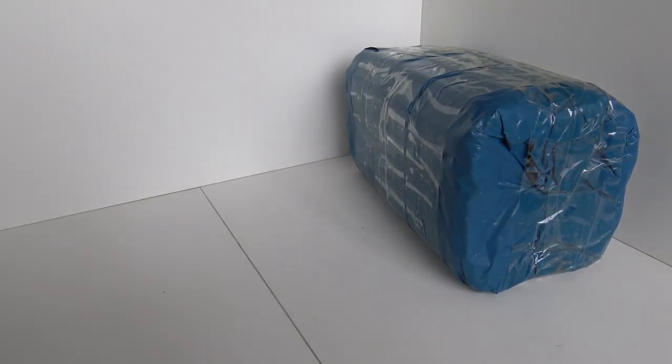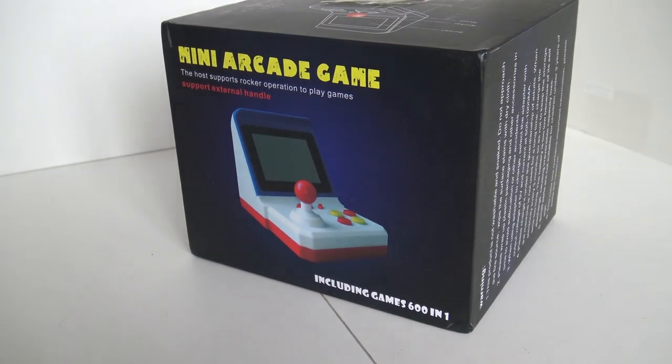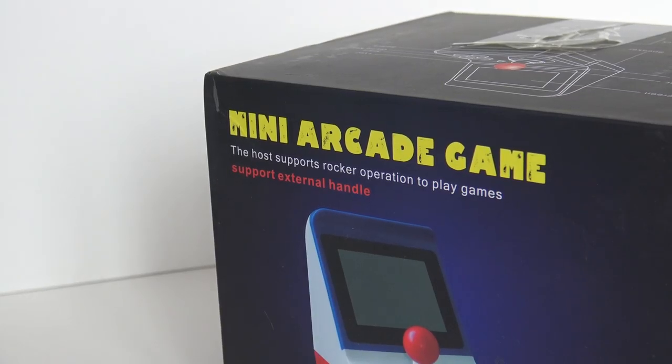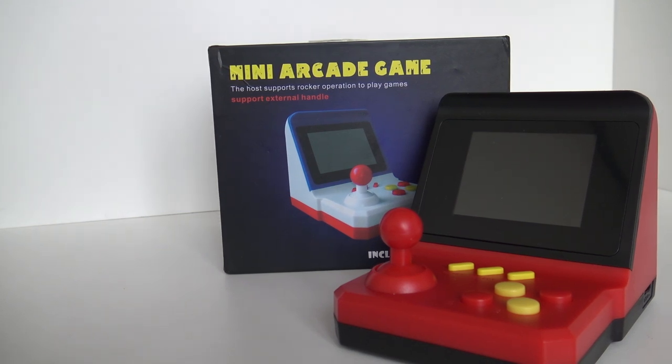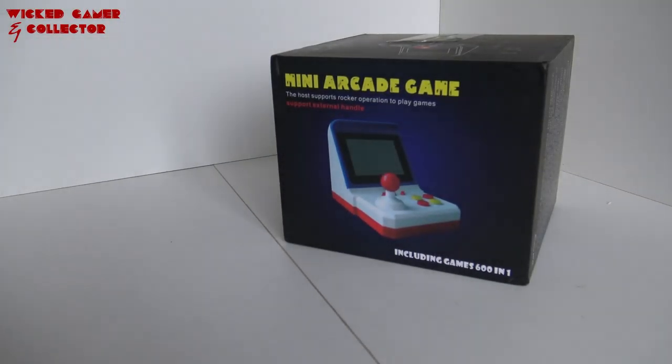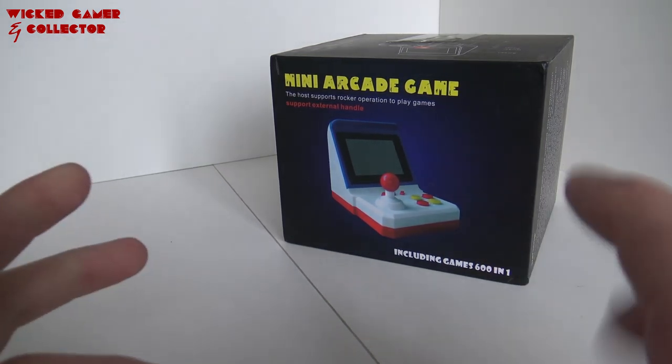Whoa! Time for a package from China! Welcome to the Wicked Gamer and Collector! Welcome back to the YouTube channel, guys! So in today's video,